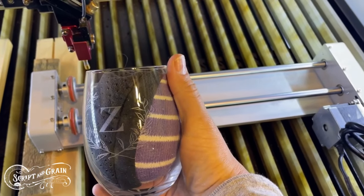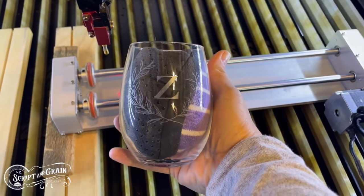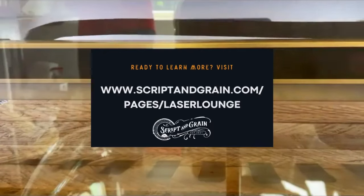Voila, a nicely engraved wine glass. Thanks for watching. Bye.